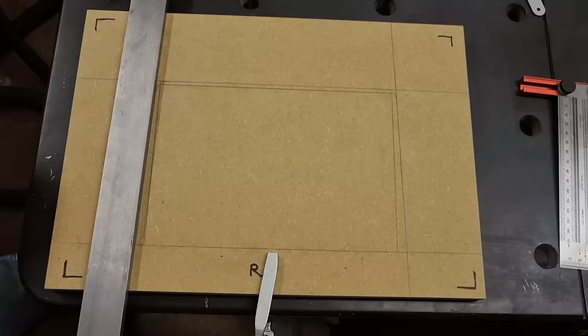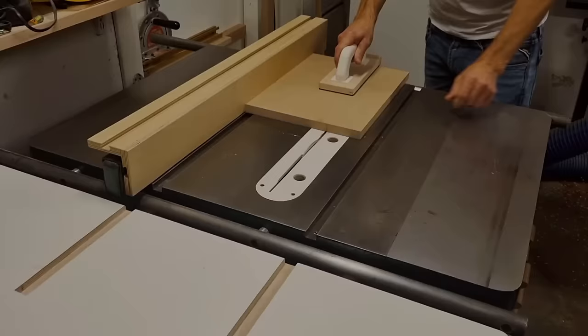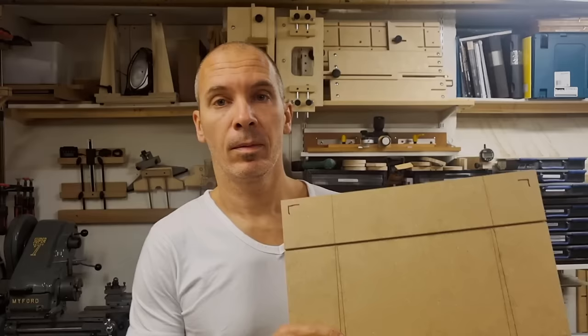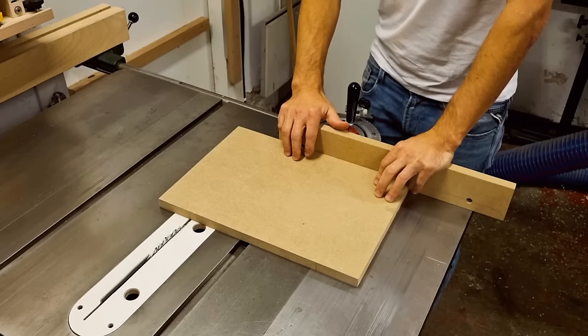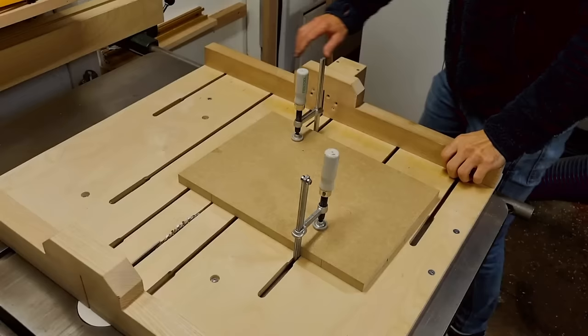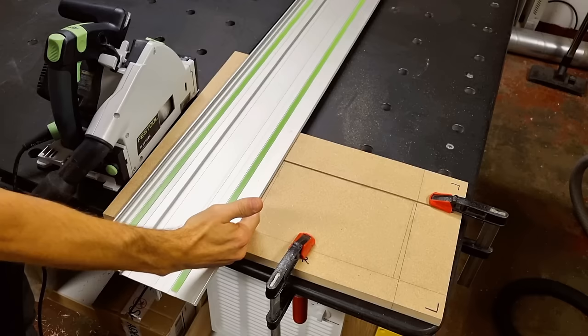That completes the layout. For the scoring passes on the angled lines you have at least three options: set your mitre gauge to the taper angle and use the end-grain layout lines; clamp the workpiece at an angle on the crosscut sled; or use a track saw — which is the option I use. The big advantage with the track saw is that you're working from the right side, you can see your layout lines, and it's easy to aim with the edge of the guide rail.